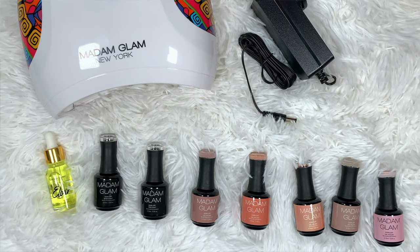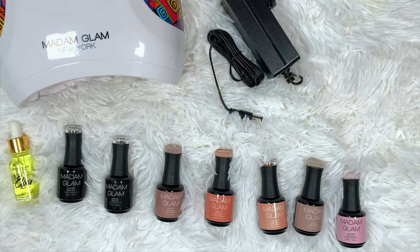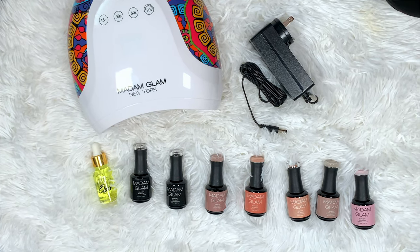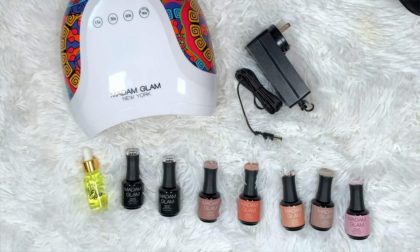The gel polishes and UV lamp are the most important products you need for at home manicures. I personally made the decision to start doing at home gel manicures because they last longer. I'm rough with my hands — they're constantly in and out of water — and they're not going to chip as fast. If you're a stay at home mom like me, or you have a job that's really rough on your hands, you don't have to worry about these chipping or coming off sooner than they need to.